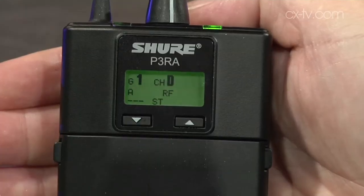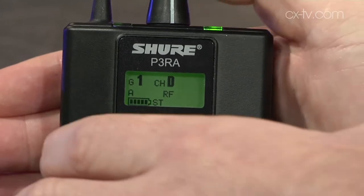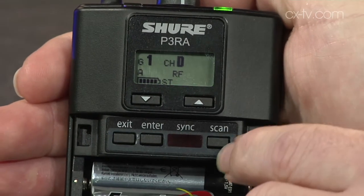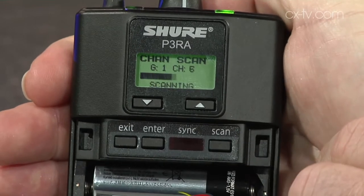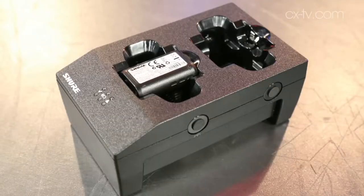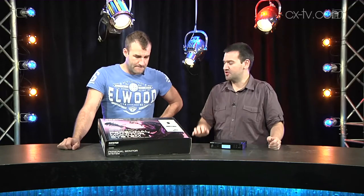The P3RA is our slightly more familiar-looking, pro-grade pack. It looks exactly like the PSM 900, except that the antenna is fixed. We've got the LCD menu and our menu choices in here. I've got a pair of energizers in here, but you can take those out and use an SB900 rechargeable battery — the same battery as the PSM 900, PSM 1000, and ULXD — and you can even drop it in the same charging cradle. For hire departments and venues, it makes it so much easier. You can have your bank of chargers set up somewhere and just drop the receivers straight in, knowing everything's ready to go.